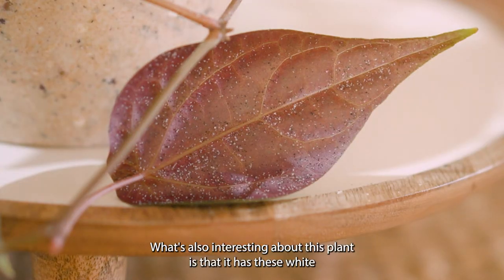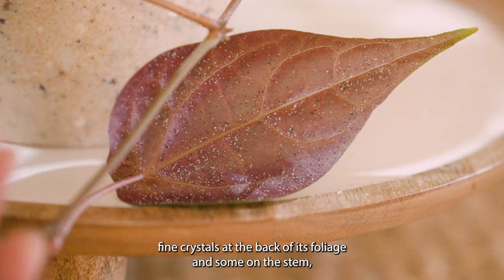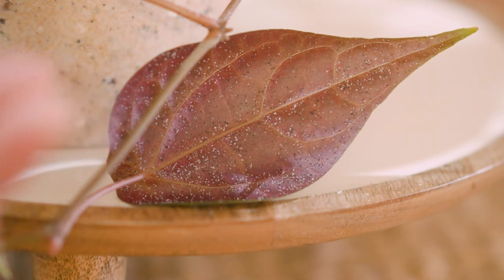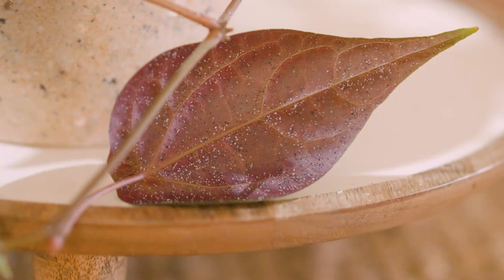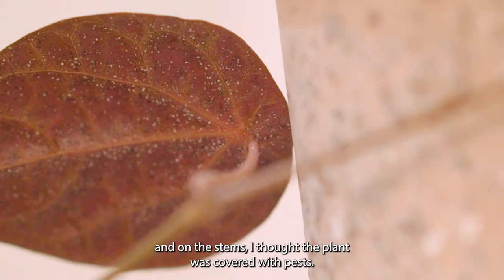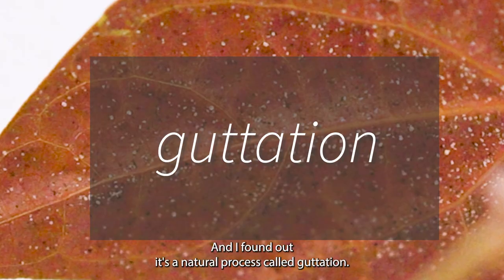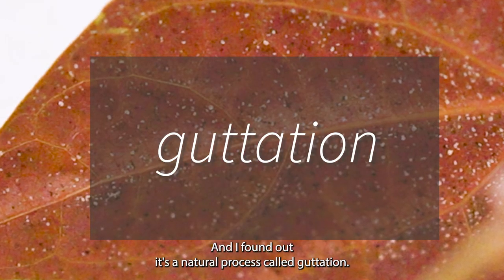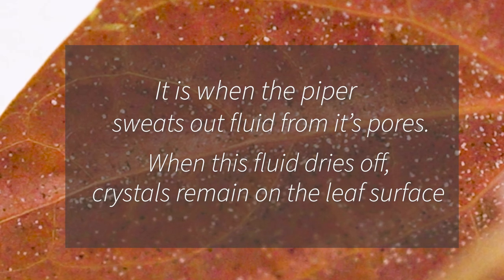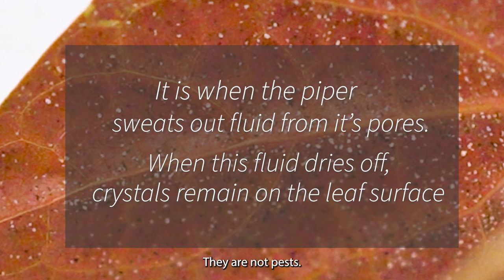What's also interesting about this plant is that it has these white fine crystals at the back of its foliage and some on the stem, and they feel like fine sugar that melts between your fingers. When I first saw this on the leaves and on the stems I thought the plant was covered with pests, but when I looked closer it just didn't look like pests, and I found out it's a natural process called guttation — it's nothing to be concerned about, they are not pests.